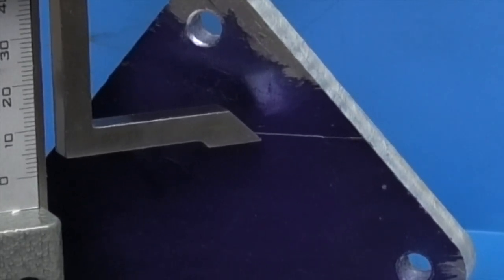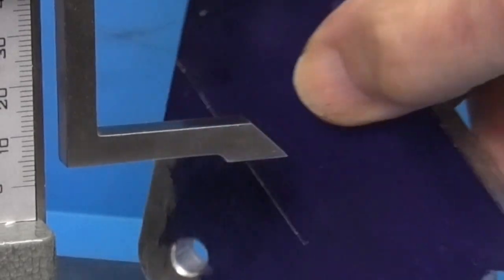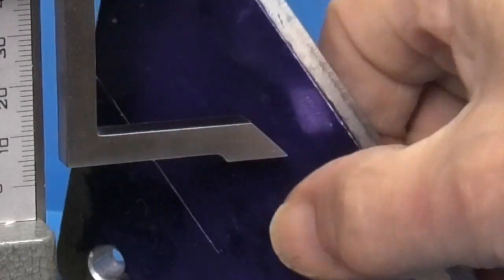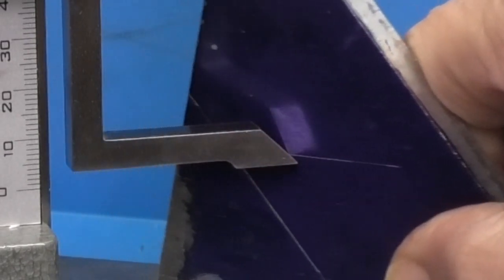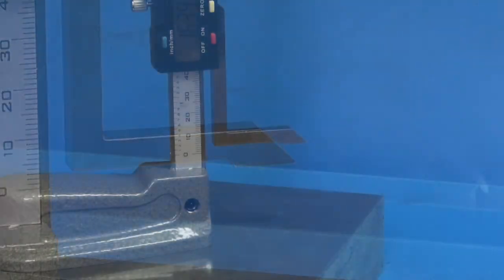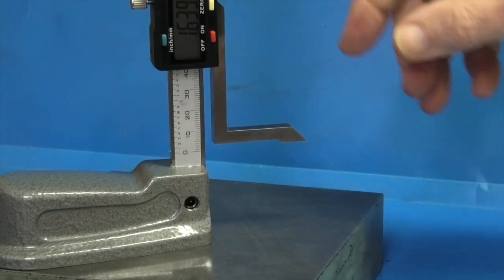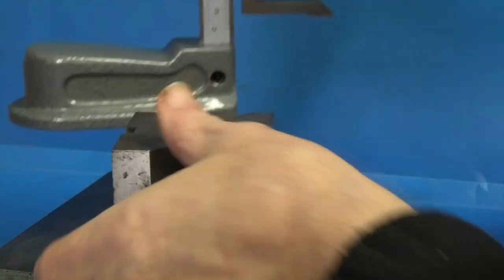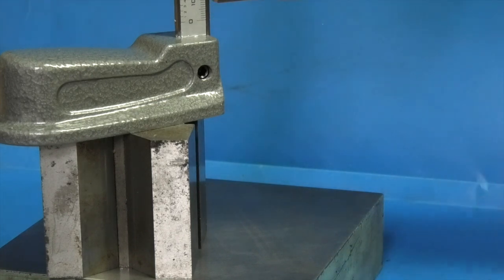The end of the arm has a knife edge so you can use that to scribe a line. Turn the block around and do the other side. As the part's small, you can just pull it in front of the scriber to scribe the line. Of course, if you need to go higher, you can always place the height gauge on top of a v-block or parallel strips to give you the extra height — just take the height of the v-block into account.